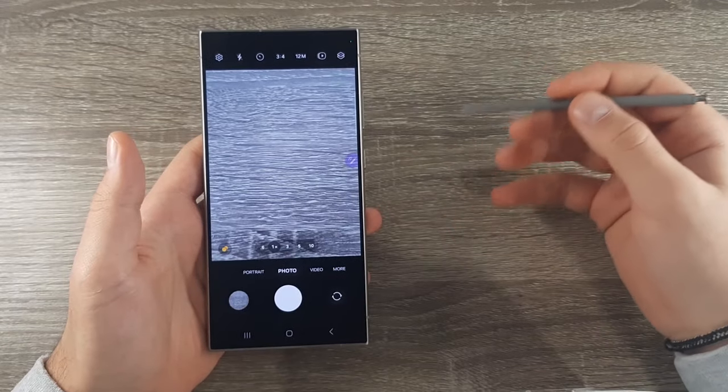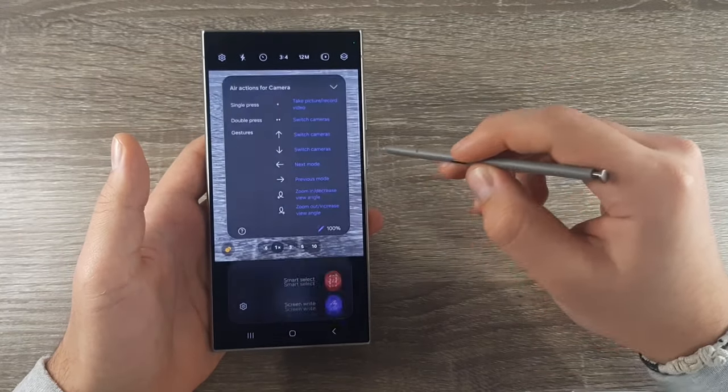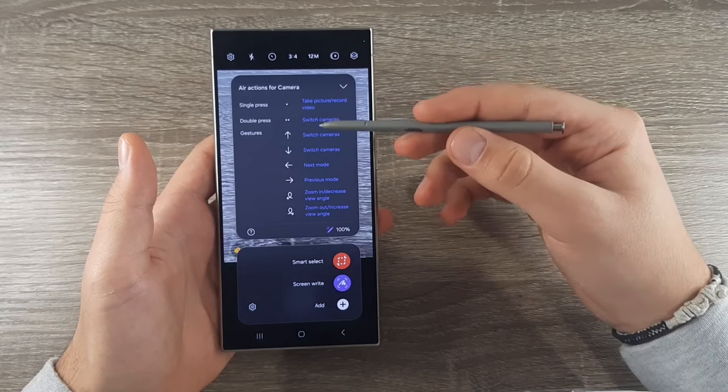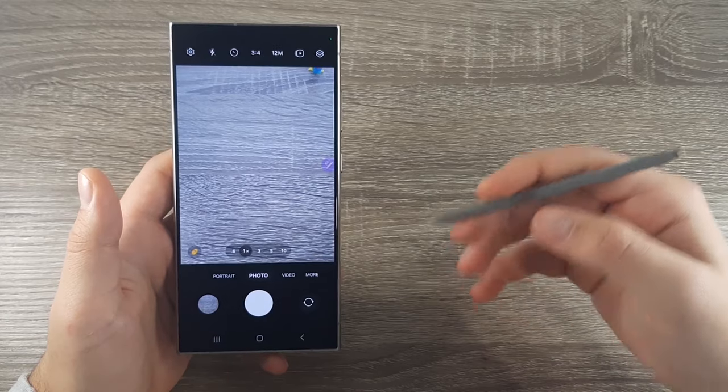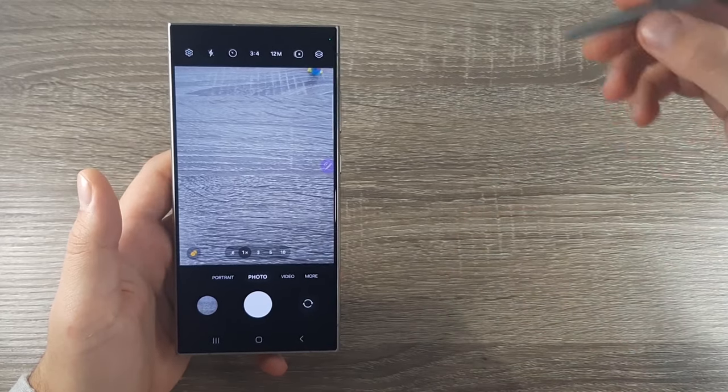You can find all the gestures by pressing on this purple button — you have single press, double press, and all the gestures including smart select and screenwrite. To go to the home screen, make an A shape while pressing on the button.